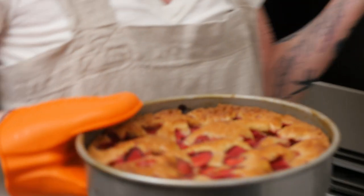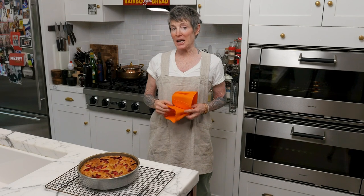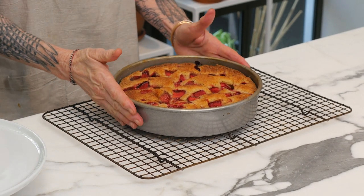Wow, what a beauty. I'm going to leave that to cool, then put it on a cake stand. Now this is nicely cooled — still slightly warm.